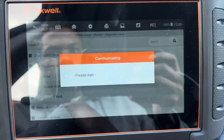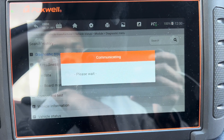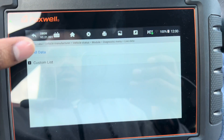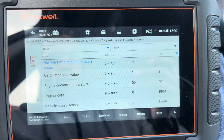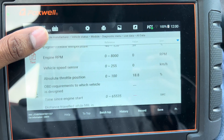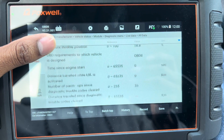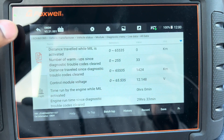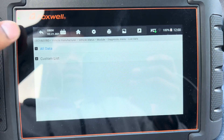You can also check your I/M readiness and check your live data here — all data — and we're still in transmission settings. The car is not on so it's not going to be moving, but you can see everything you can check out. Let's go back and check the engine.